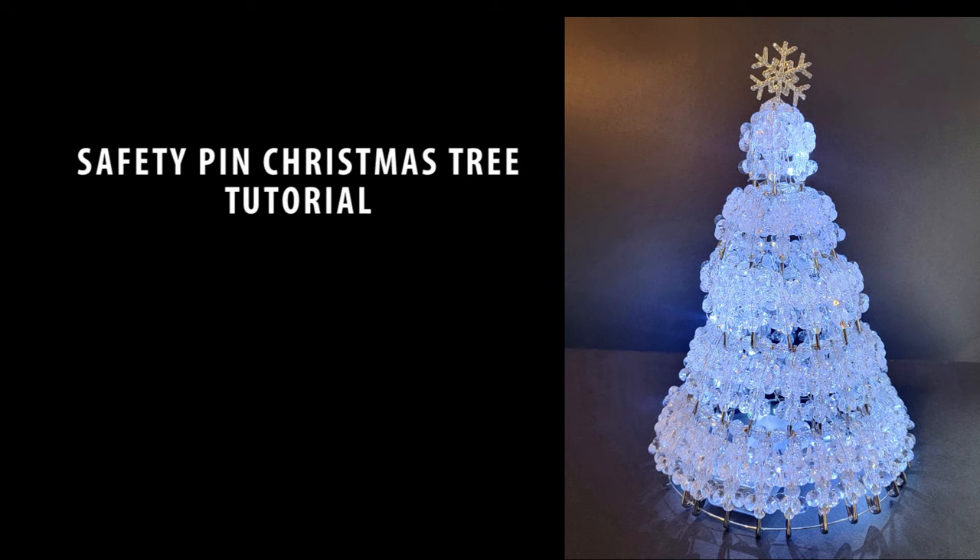In this video, I'm going to take you through step-by-step on how to build this beautiful safety pin and bead Christmas tree to add to your holiday decorations. Stay tuned.